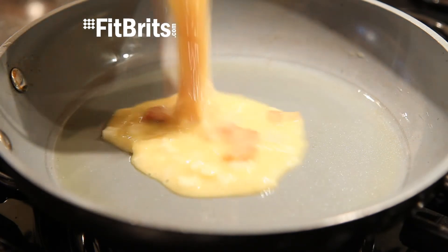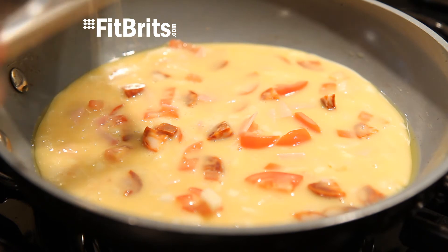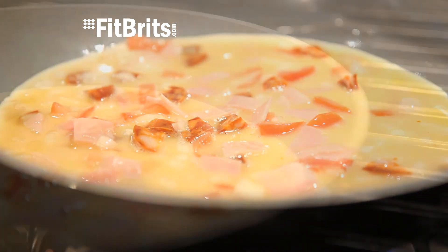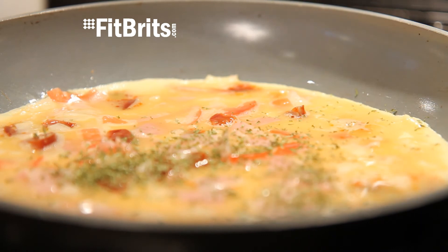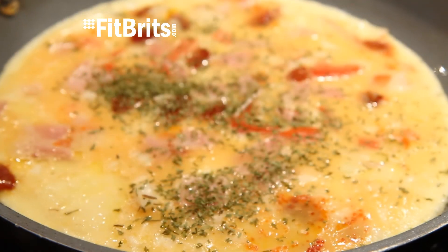And once the oil has heated up, give your omelette mixture one final stir and then pour it into the pan. Keep your omelette on a low heat so it evenly cooks, and it's also worth sliding a spatula around the edge to make sure it doesn't stick. And at this stage, be sure to add any seasoning, herbs or spices that you want on the omelette.